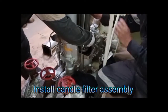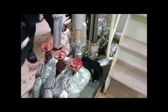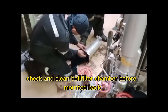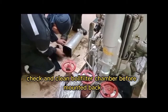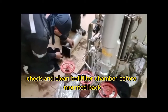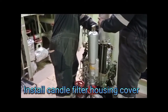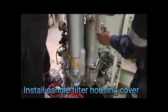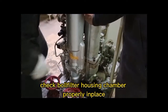Install the candle filter assembly. Check and clean the ball filter chamber before mounting it back. Then install the candle filter housing cover and check that the ball filter housing chamber is properly in place.